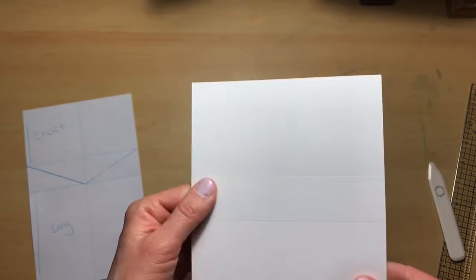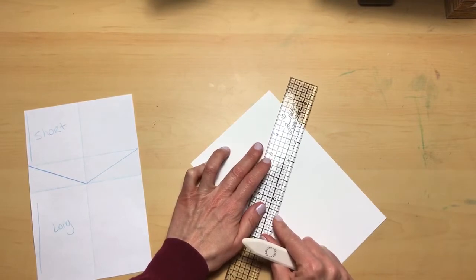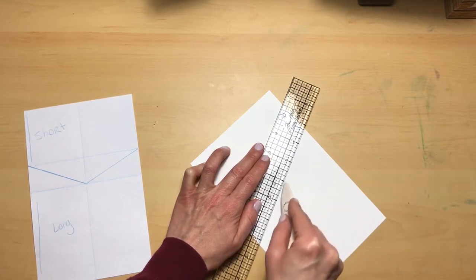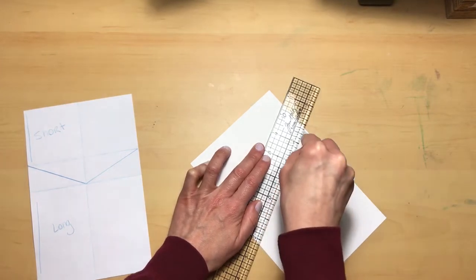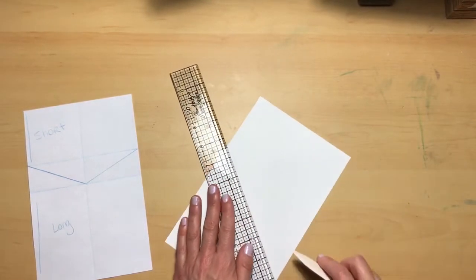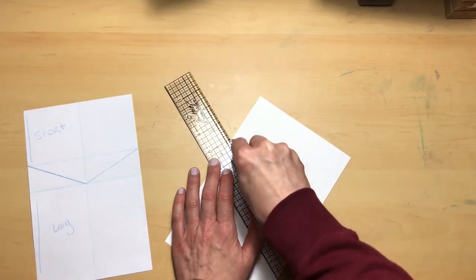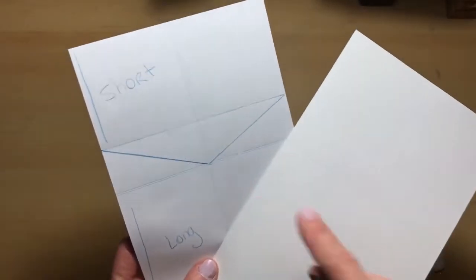I'm going to use my Tim Holtz ruler and line it up from the center of the four-inch score line, from the center out to meet the two and three-fourths score line. Do that on both sides. Once you're done it will look like that.